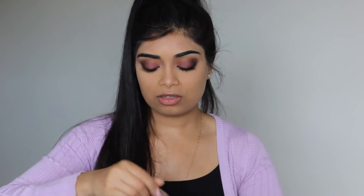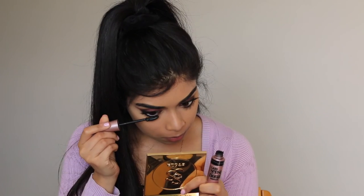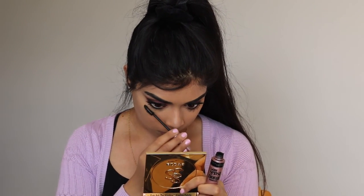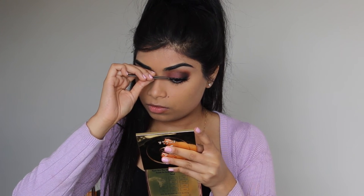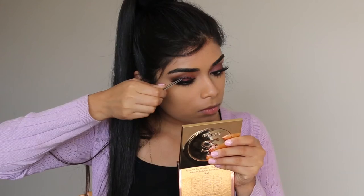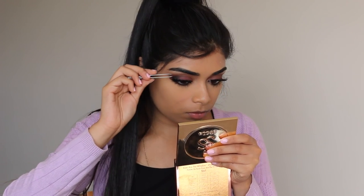I'm going to be using my Maybelline Lash Sensational mascara. Then I'm applying one of the XO Beauty lashes — this one is called Soul Mate — just checking them on. We've got one eye done; it does make a little difference! Then blending the lash bands into our natural lashes.